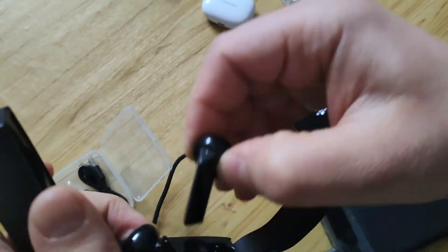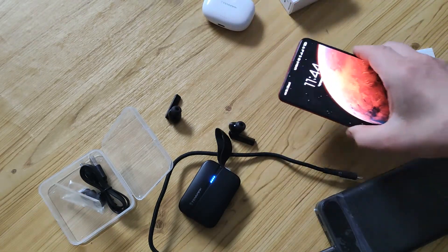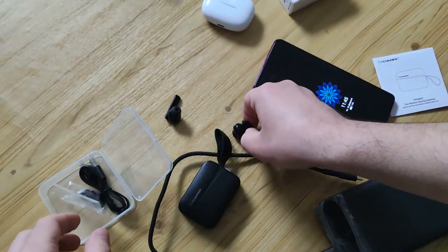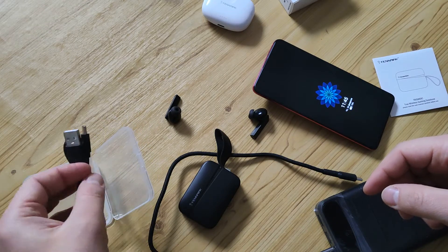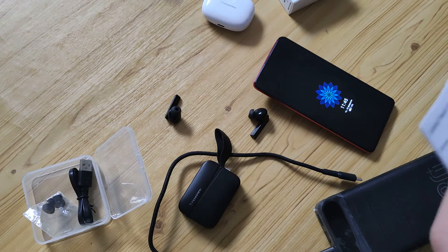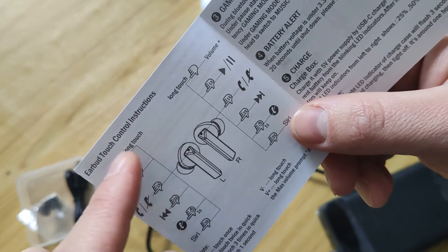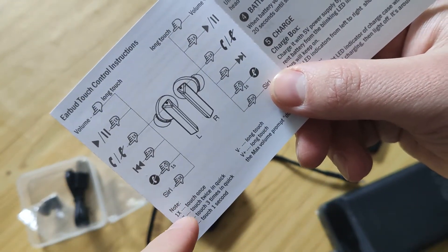Each earphone can be used separately. Each one has a sensor panel here. You can change the silicone ear tips — you have a couple included in the box. There's also a Type-C cable included. According to the manual, you can long press to change the EQ level: left to make it less, right to make it up. One touch, two touch, three touch — you see how it works.